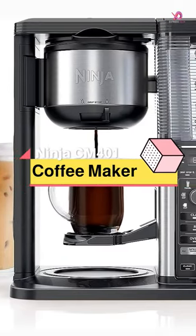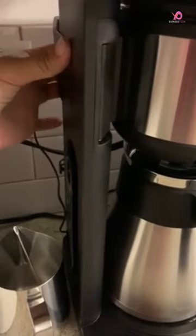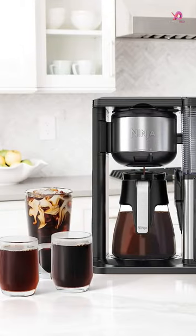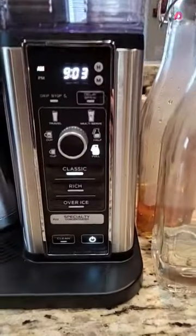The Ninja CM-401 Specialty Coffee Maker is a versatile and convenient option for coffee lovers. With four brew styles — including classic, rich, over ice, and specialty brew — you can customize your coffee experience to suit your taste preferences.